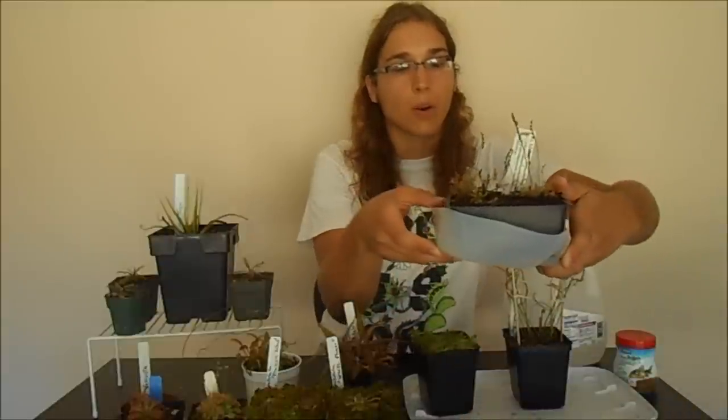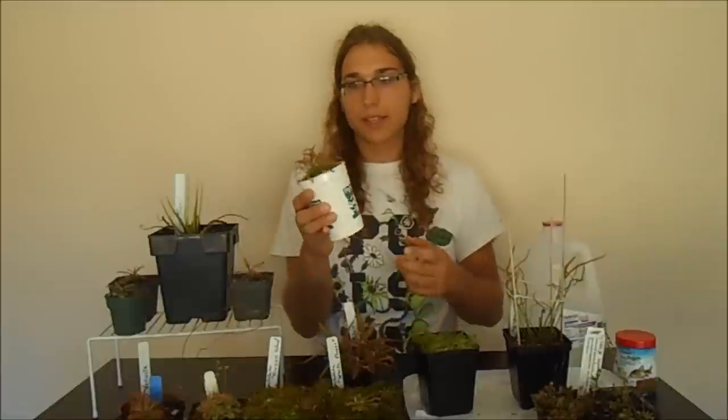For wintertime care, since sundews are from all over the world, some of them like dormancy. The intermedia and Drosera rotundifolia are from North America — they can get snowed on and they don't care; they'll come back and actually need that dormancy to grow well. Others, like the capensis and even the regia, are sort of subtropical — they can handle colder temperatures but don't really like it, and you can grow them like a tropical plant and they'll do fine.